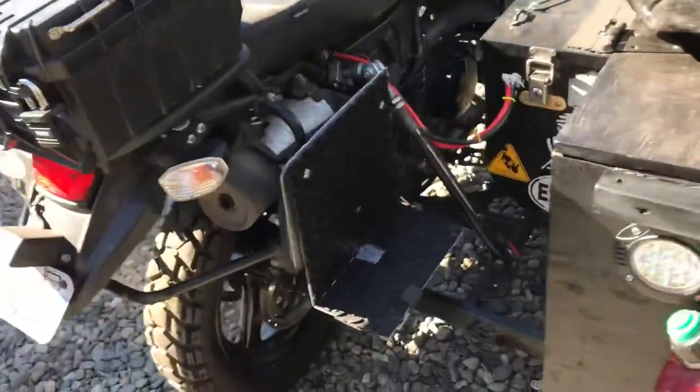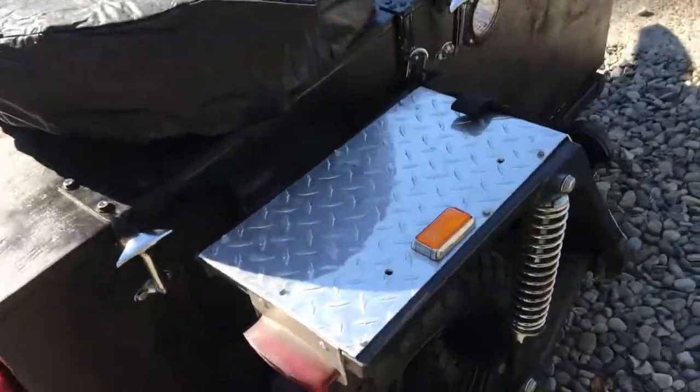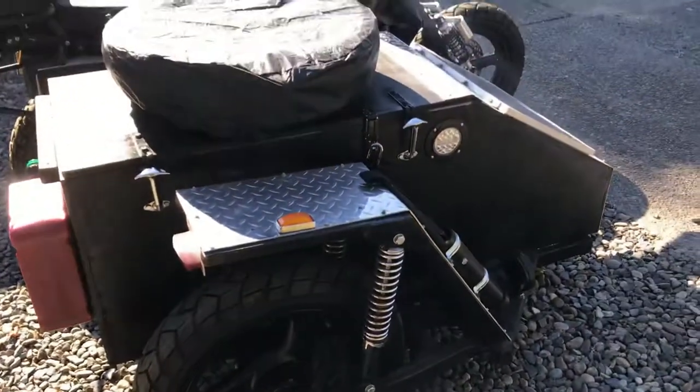That's my Expedition sidecar now with three cast tubeless matching wheels — it's all ready to roll. Adios, amigos.